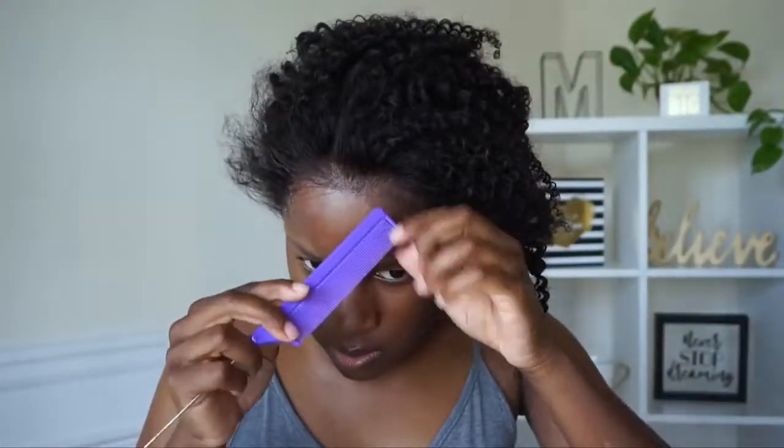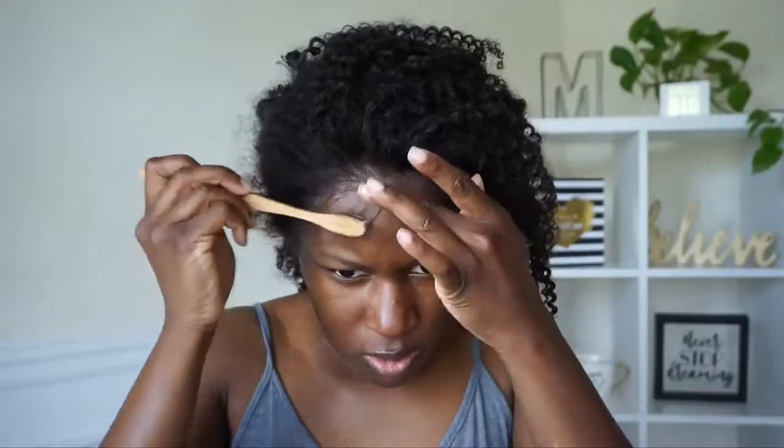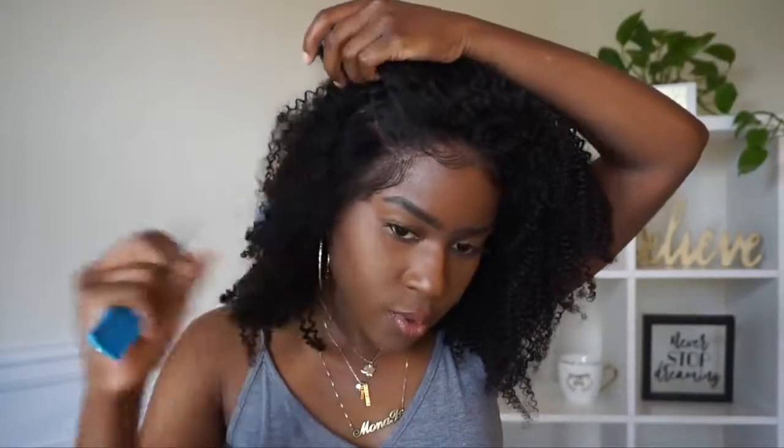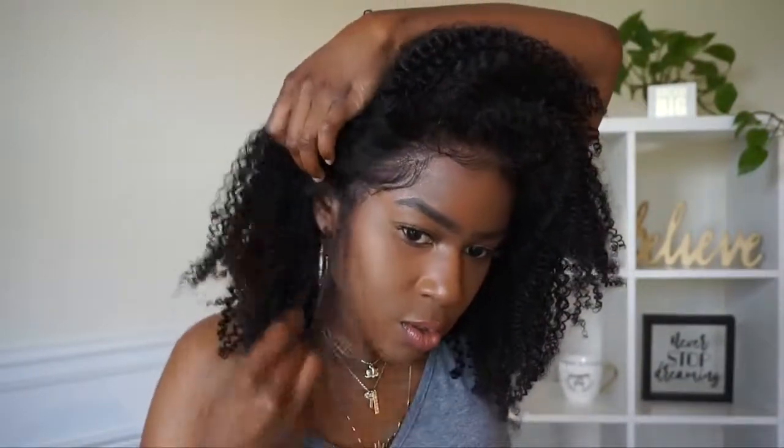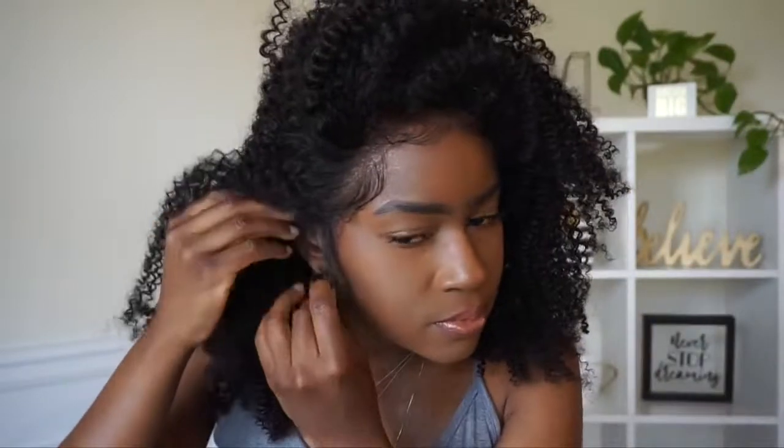Now I'm going to create some baby hairs — this step is optional. The wig comes with baby hairs but I cut them a little shorter, used some styling mousse to lay them down, and once they looked how I wanted I applied a little bit of Eco Style gel on top. I decided to do a deep side part — you know I love a deep side part. I put some hair behind my ear and left out my little sideburn on the side, then trimmed it down a bit.